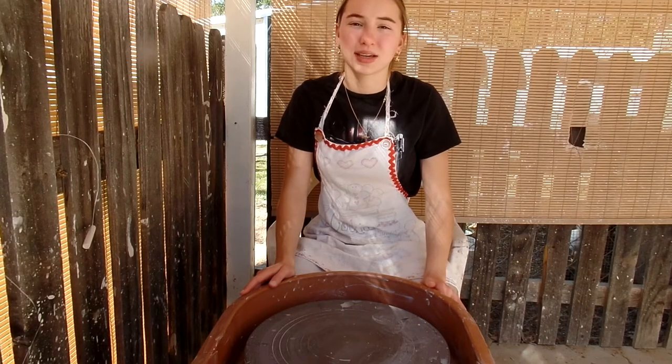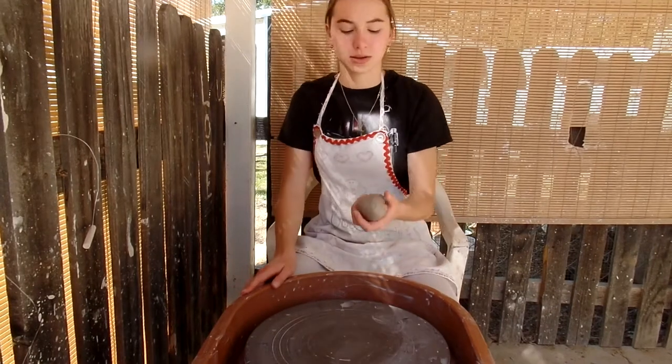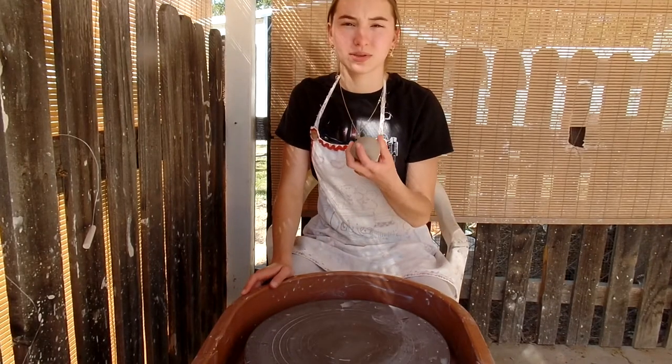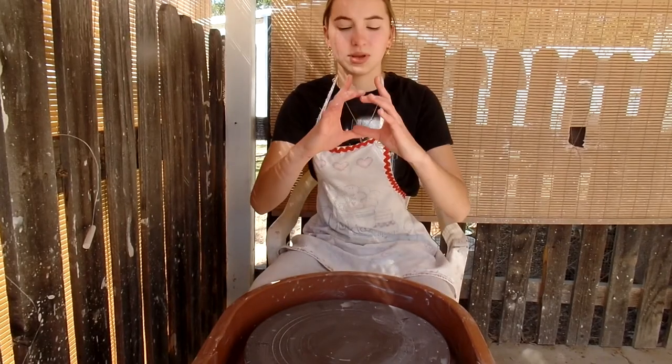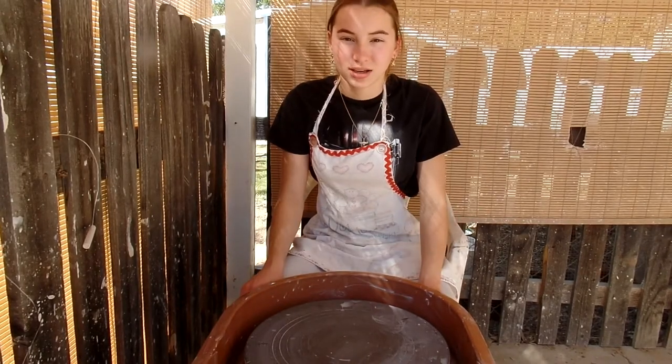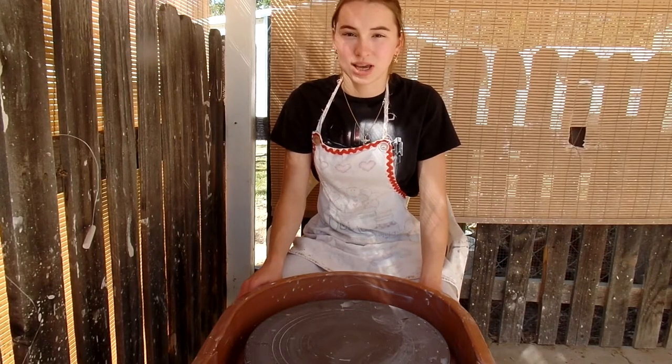Today I'm going to be making some coasters, throwing them on the wheel using about 200 grams of clay. They're going to be a medium size, about this big. After that I'm going to be using my silk screen to put a nautical compass design on them.